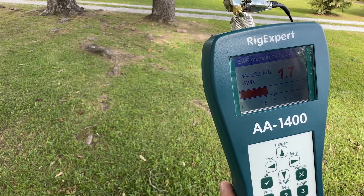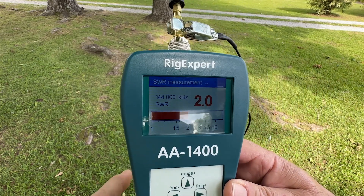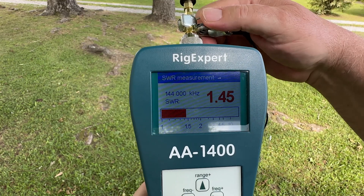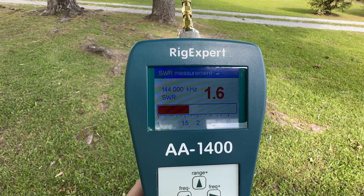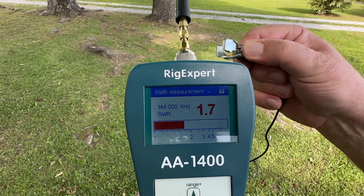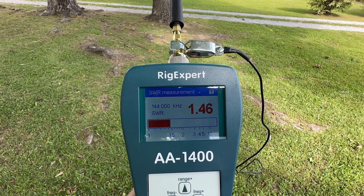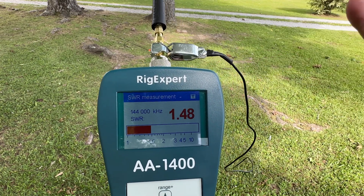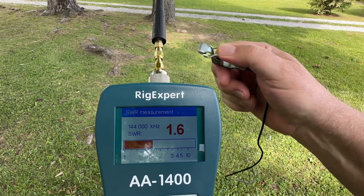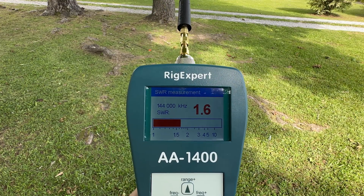Apparently holding it like this really helped — it's very positional. As I move my hand, you can see our SWR changing a whole lot. With my hand in this position we're getting a little better SWR — dropped it from 1.6 down to 1.45. So is this worth anything? I don't know; it's kind of an interesting idea. Maybe a shorter wire would give us different results — something worth trying in the future.